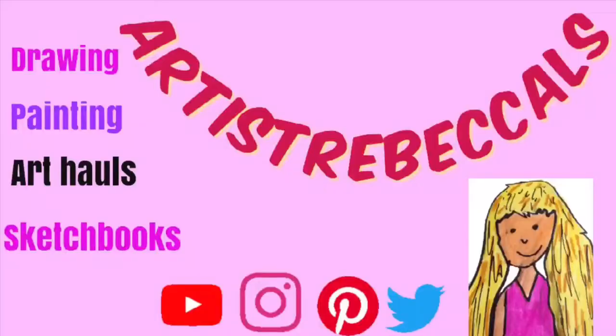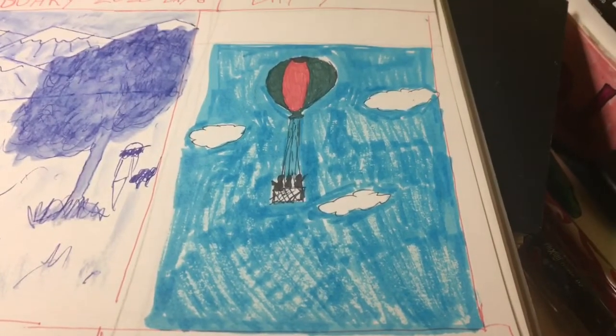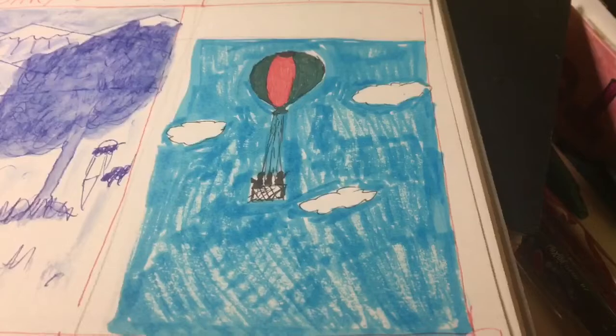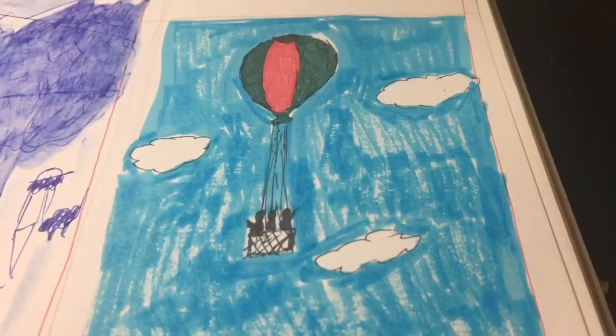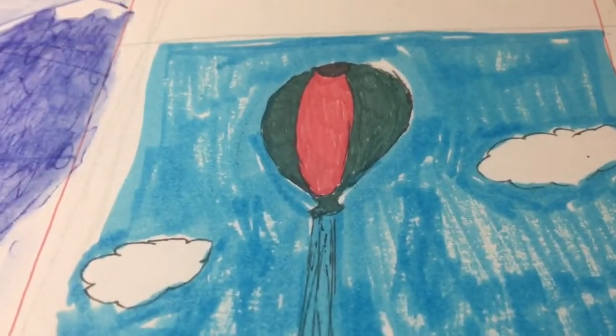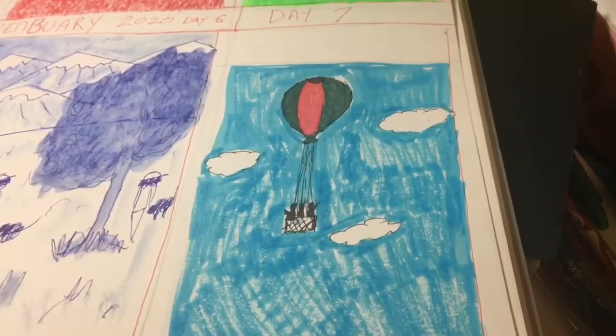Hi guys and welcome back. Here is day 9 of my drawing for PenBury. My footage did not record but this is what I created for day 9. I used highlighter for the blue and Pilot Frixion pens in red, green, and black. I hope you like it.